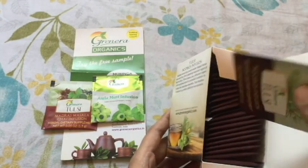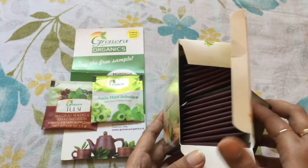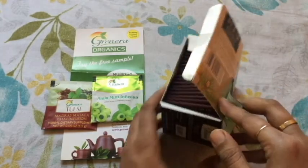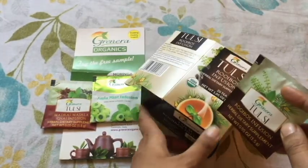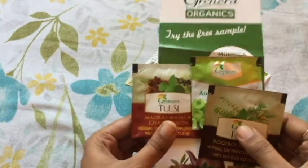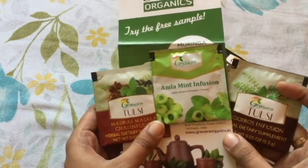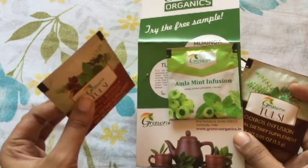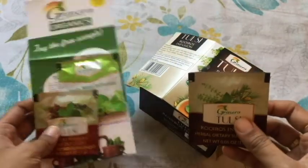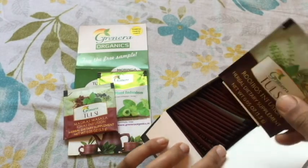This Rooibos Infusion is a pack of 20 tea bags. I bought this online on Amazon at a price of 145. I also received two free samples of green tea in different flavors — one is the almond mint infusion flavor and one is tulsi flavor. These two samples I got free of cost with the 20 bags.